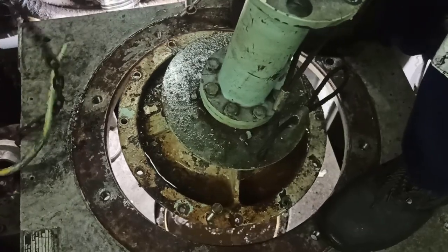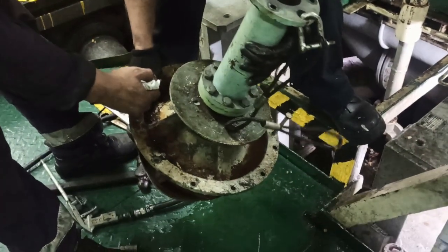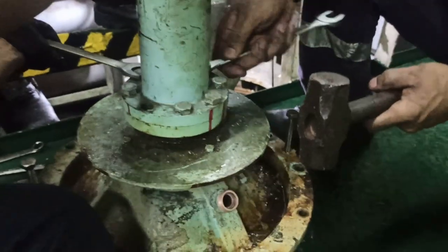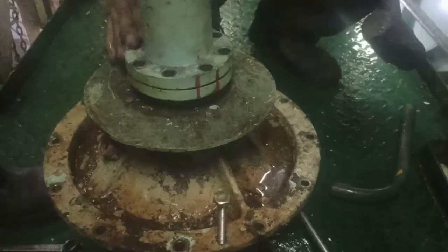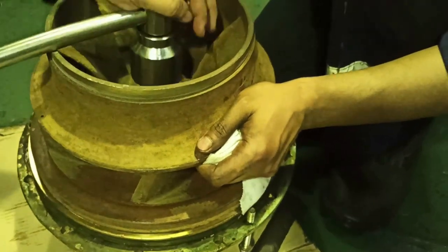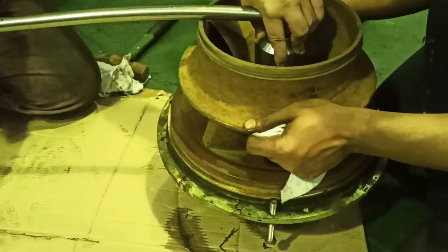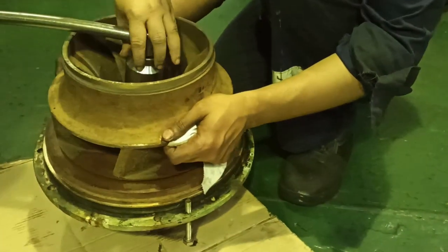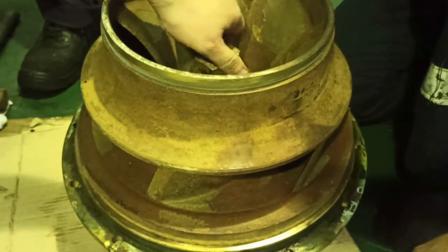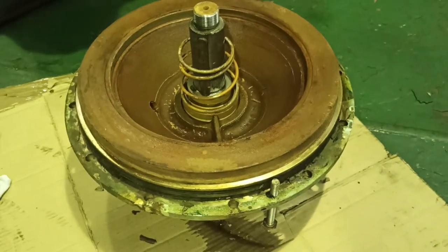Lift the pump using chain blocks. Take out hexagon bolts of the coupling piece pipe. Loosen the impeller. Hold out the impeller — now you have access to the mechanical seal.